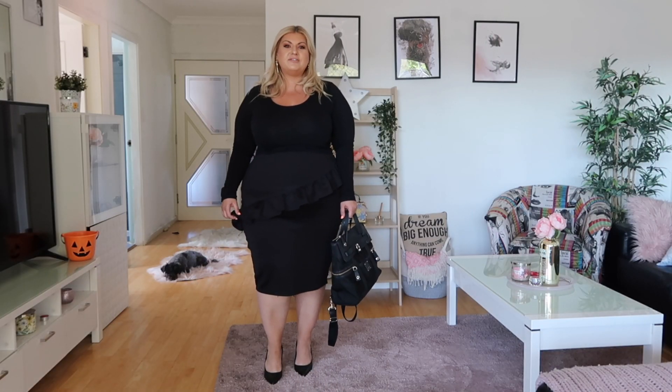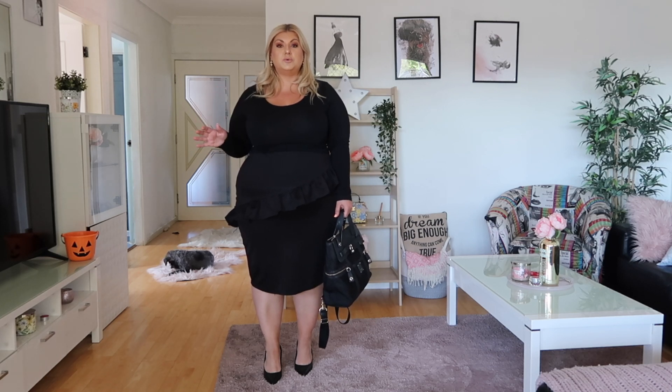Our first outfit is one I've modelled for wearing to work. I considered wearing a suit to show you can wear a jacket and skirt, but I felt that was plain and boring — something most people probably already do. So I came up with another outfit to show you how you could wear all black to work and still look stylish.